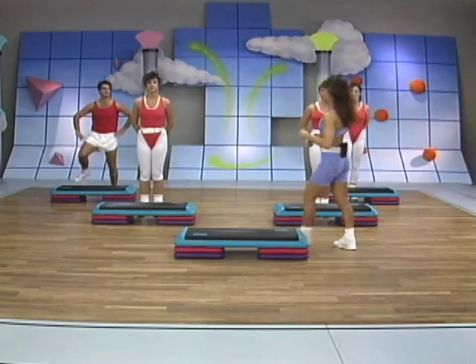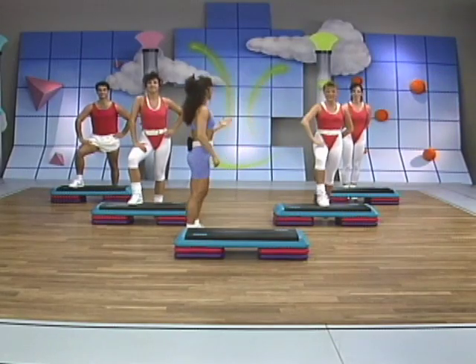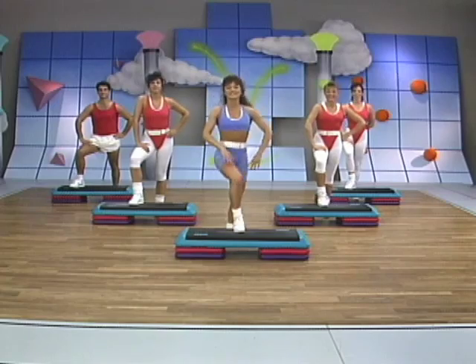I've brought an amazing crew with me here today — Rob, Ingrid, Dawn, Brenda — so come on guys, let's do it.